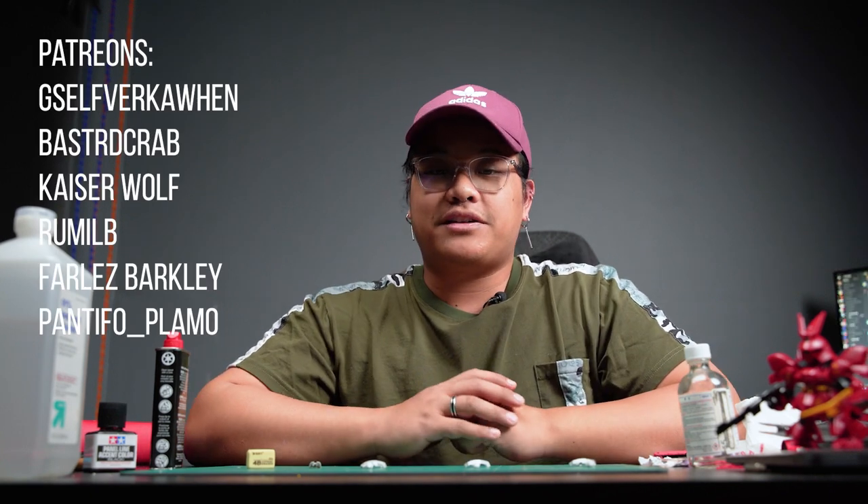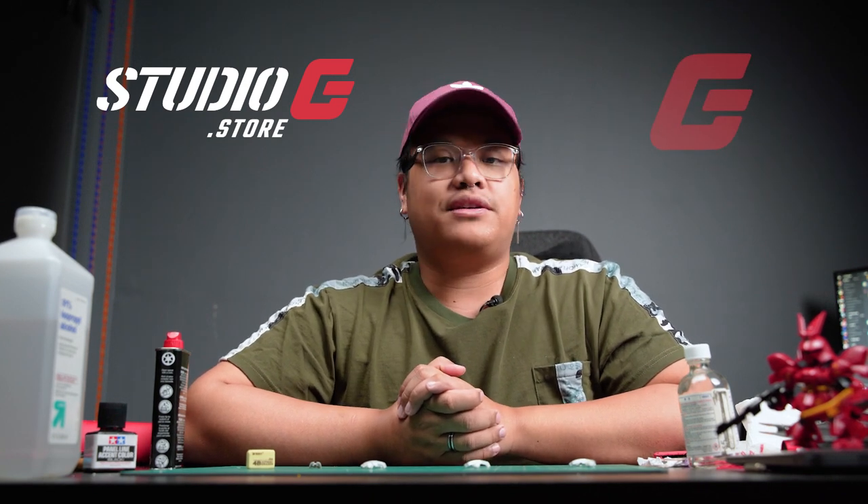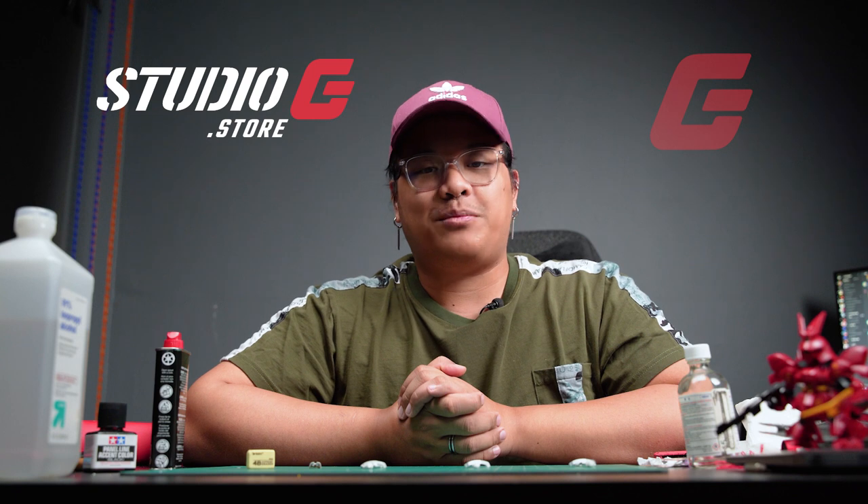I've got to give a shout out to my Patreons, especially our two new ones, Faros and Pantifo. If you'd like to become a patron, join the Discord, or follow me on Instagram, click the link down below in the description. And don't forget about our channel partnership with Studio Gundam Store — you might be able to find some hard to find kits as well as Studio G's own branded paint and detail parts. Use code AMILLA5 for $5 off your order. Hope you have a good rest of your day, and start building.